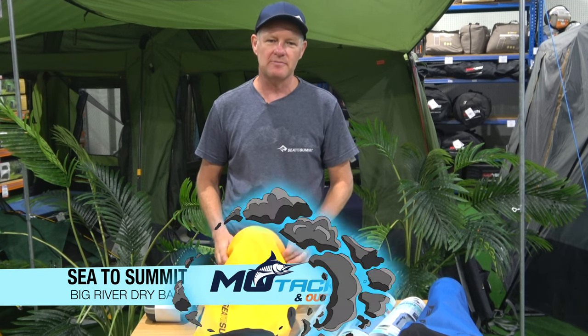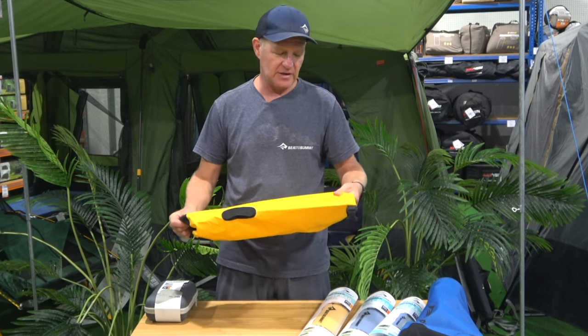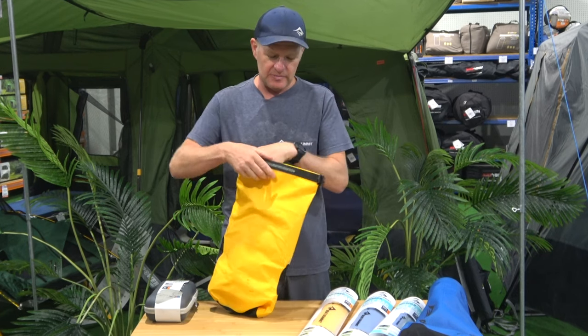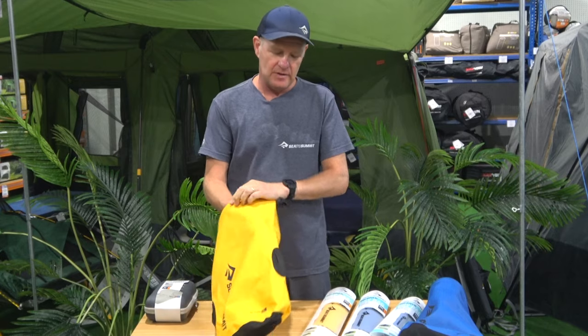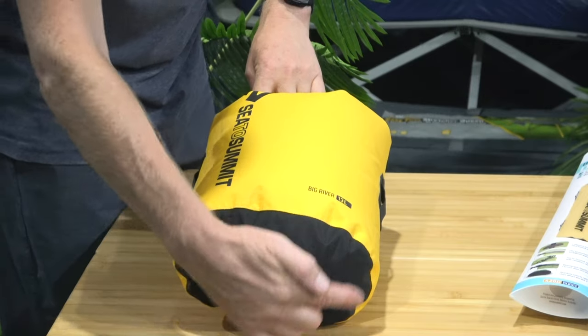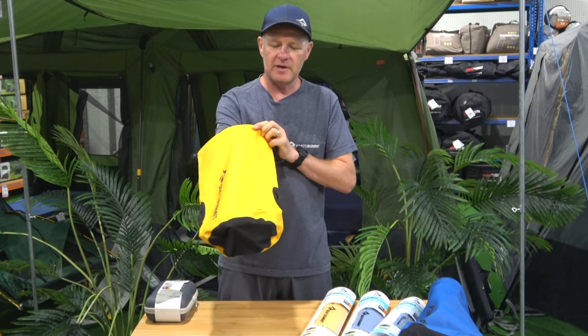One of my favourites is the Cedar Summit Big River Dry Bag. These guys are super strong, it's non-PVC, it's 420 denier nylon, abrasion resistant. The seams are taped and also double stitched. We've also got a lashing loop here and they're oval shaped, which is super good when you're stacking them and they're not going to roll around on the edge of the riverbank.